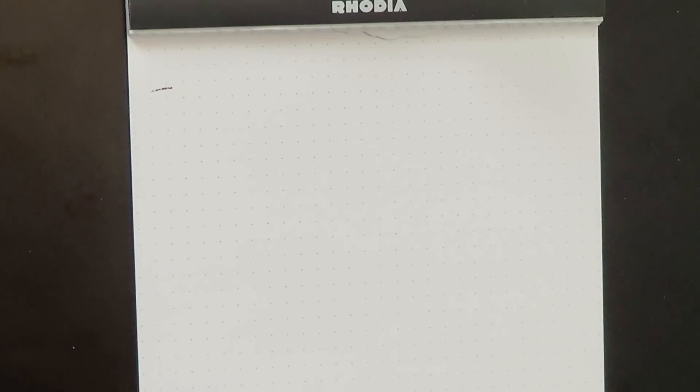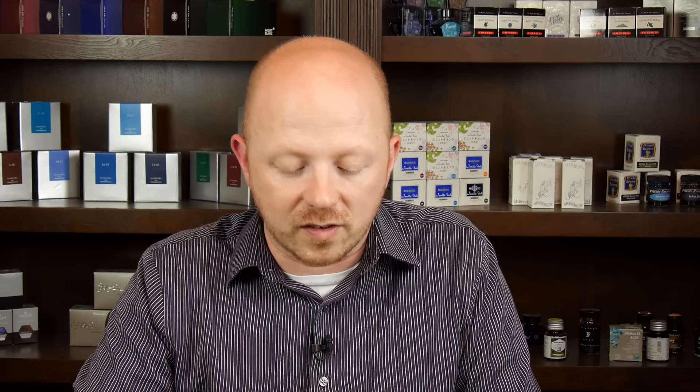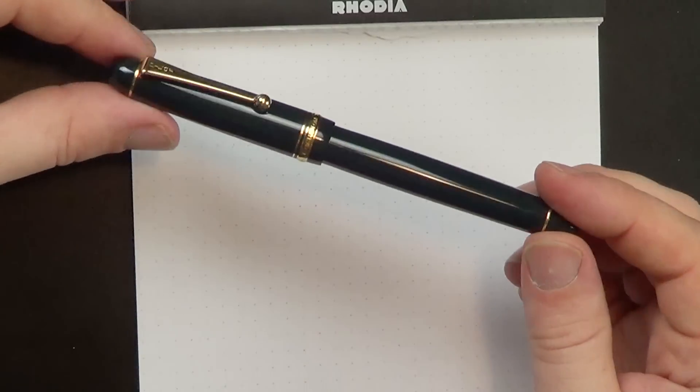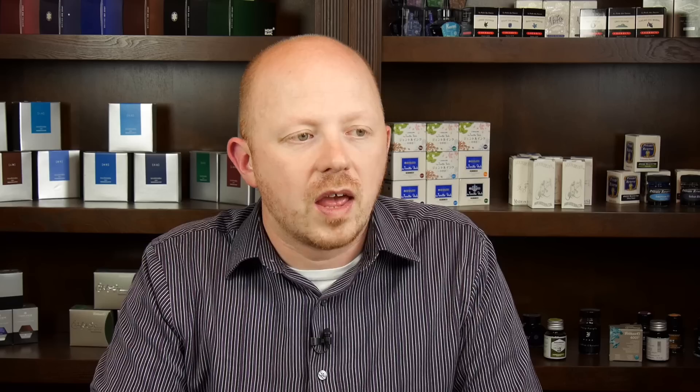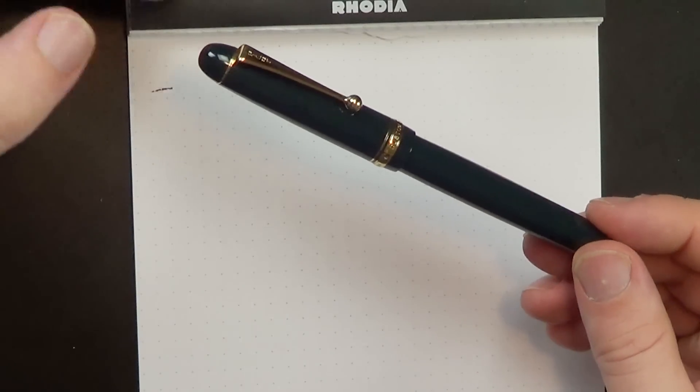It's hard to tell in this lighting, but this pen is not black. It's actually a very, very dark green. I like green pens — I was expecting this to be a little greener than it is, but it is not black. Now, this color is not available in the United States, so if you're here in the States, the only way to get it is to order through an eBay seller or from a Japanese retailer. It is a pretty standard-looking cigar-shaped pen. Many of these Japanese pens are quite understated, which there's nothing wrong with — it's a nice classic design, a little bland for me, but a very nice classic design.